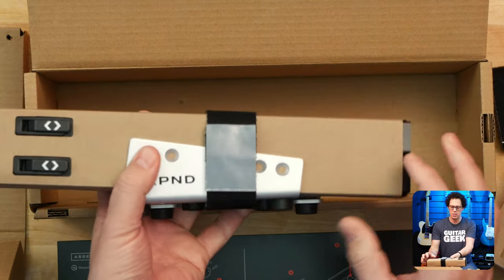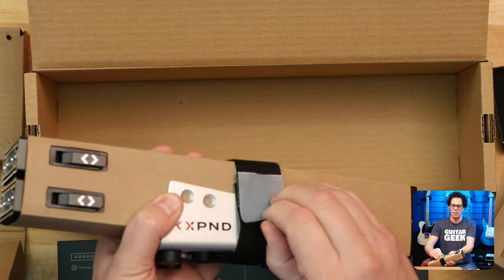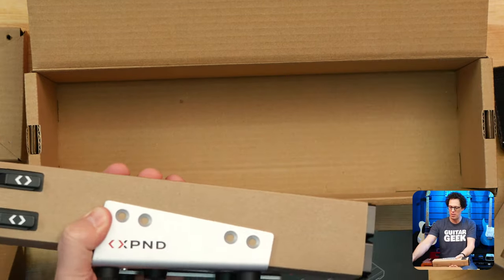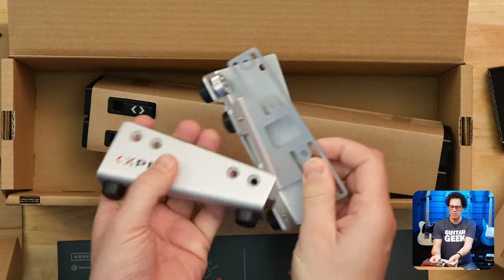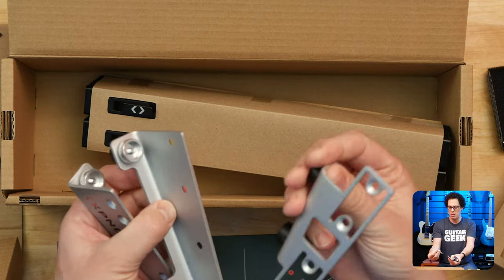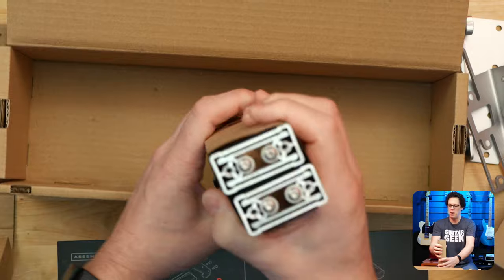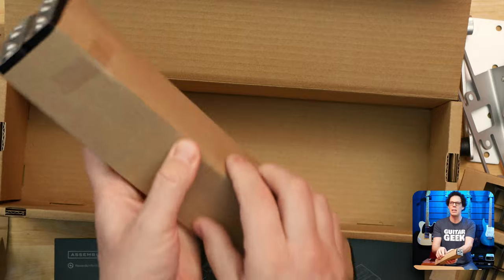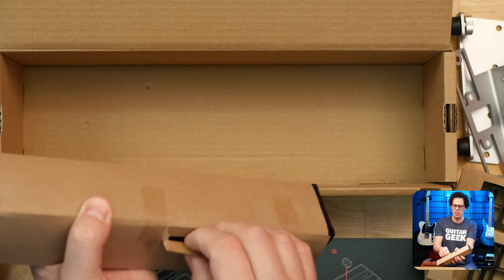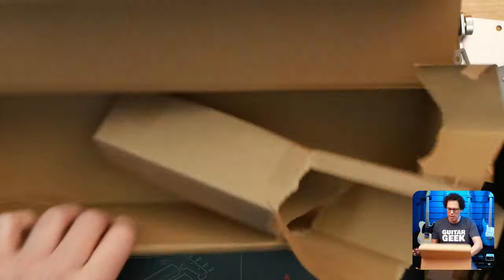And here's the main frame — wow, that's weighty. Not heavy heavy, but certainly a little weighty. Some more velcro tape for assembling stuff. Then we've got the sides and that must be the middle side bits. And then in here are the main rails. I gotta say that is heavier than I thought it would be.